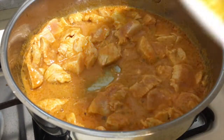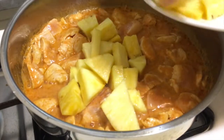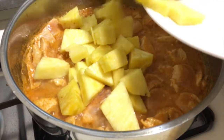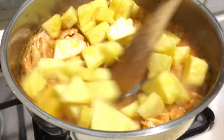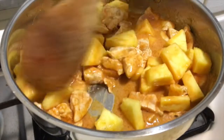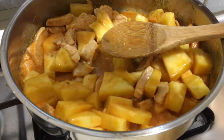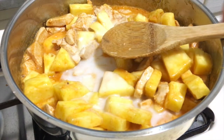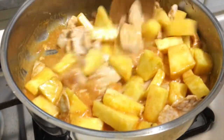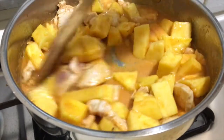Now let it sit and then we add pineapple — you can add as much as you want. I add quite a lot because my husband loves it, so I cook pineapple with things very often. Mix the pineapple, chicken, red curry, and coconut milk together, add a little more coconut milk, and keep stirring.